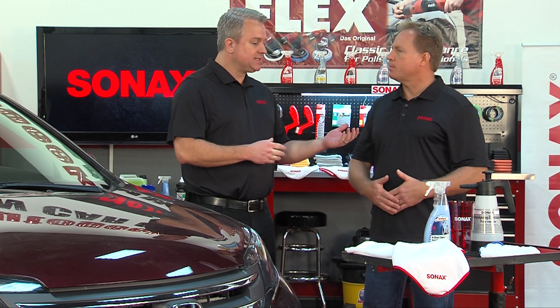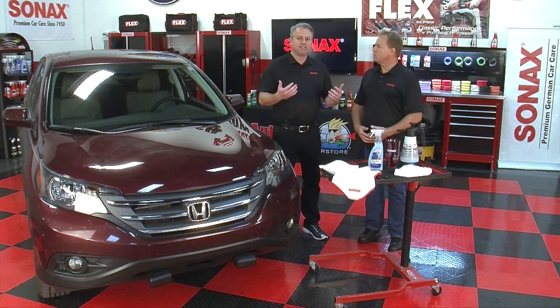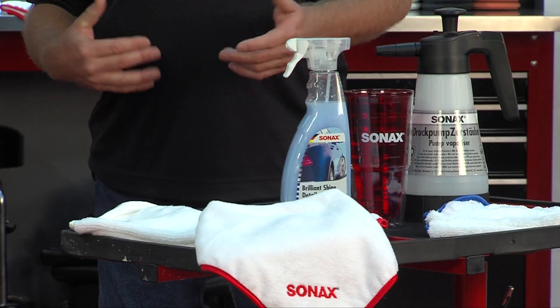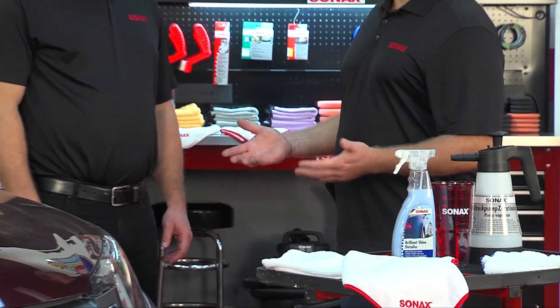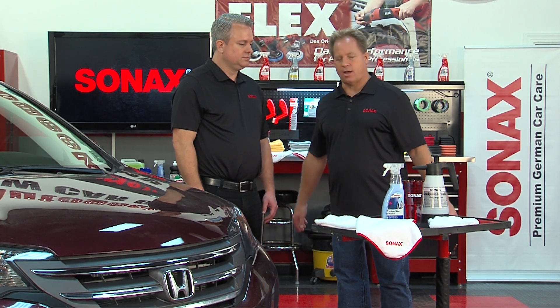Mike notes that a lot of detailers only clean and add a temporary shine. Jason adds that many quick detailers are silicone-based, but the Brilliant Shine Detailer is silicone-free, providing a nice shine without the silicone that breaks down quickly. It's also approved by Mercedes-Benz worldwide specifically because it's silicone-free, giving it credibility most spray detailers don't have.